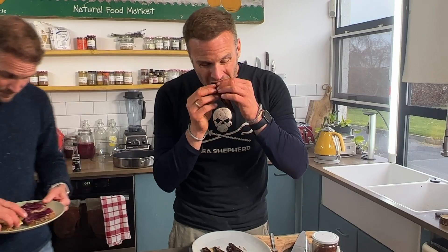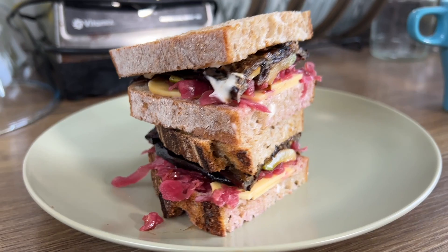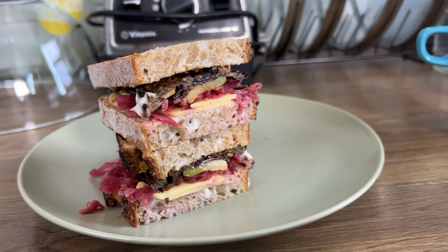It's soft, it's pliable, melt-in-my-mouth, sweet, chewy, maple, and hot. Now we're going to turn it into a sandwich — a delicious aubergine bacon sandwich.